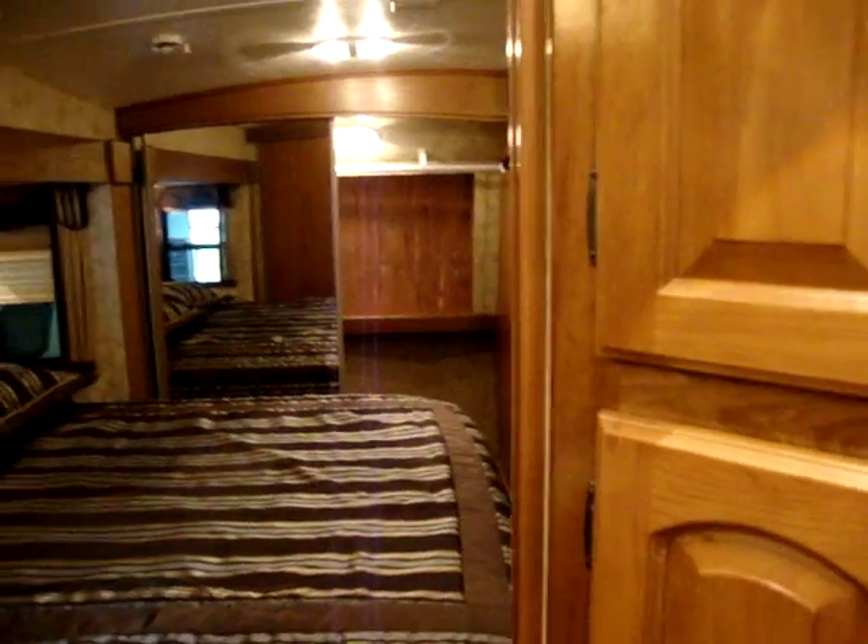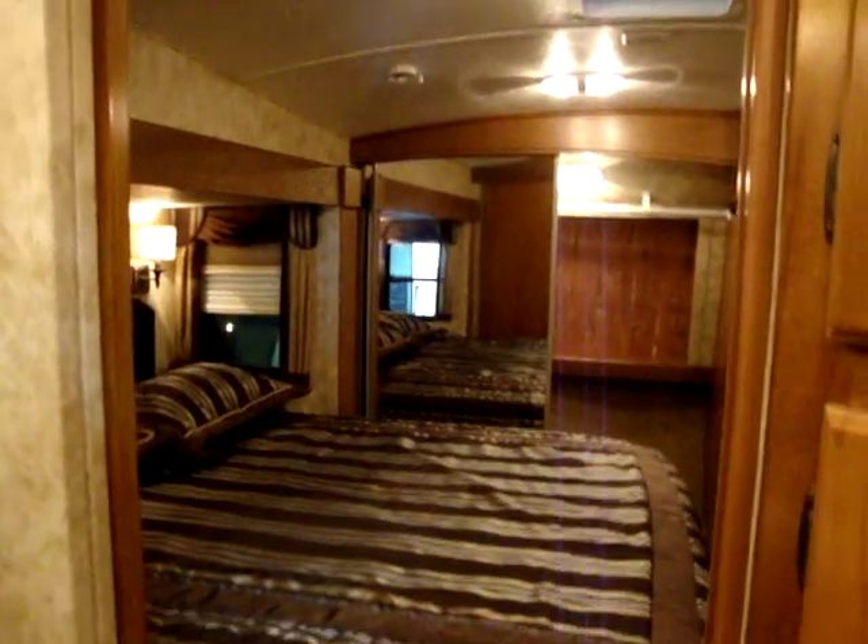There are two entrances into this bathroom — one from the hallway and one from the master bedroom. This unit has the optional king size bed; queen is standard. The bed does raise up for storage underneath. There's a cedar-lined closet — a very large closet on this product — with an electric outlet inside. There's also a nice closet on the other side, great for a washer-dryer combo with removable shelves and a drawer below for extra storage.